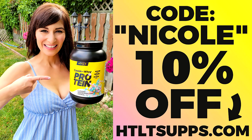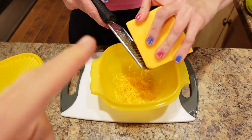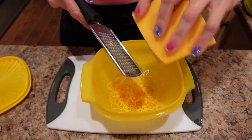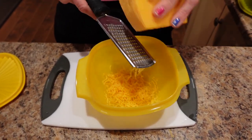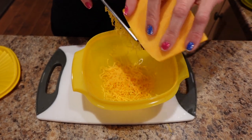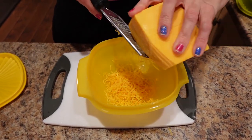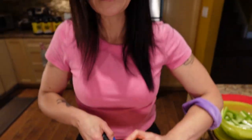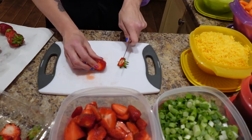We love the mini shreds of cheese because it goes a lot further. Anything to trick us into feeling like we're getting more or feeling full. It might take a little longer to shred the mini shreds, but once it's done it's done for the whole week and it feels like you're getting a lot of cheese.